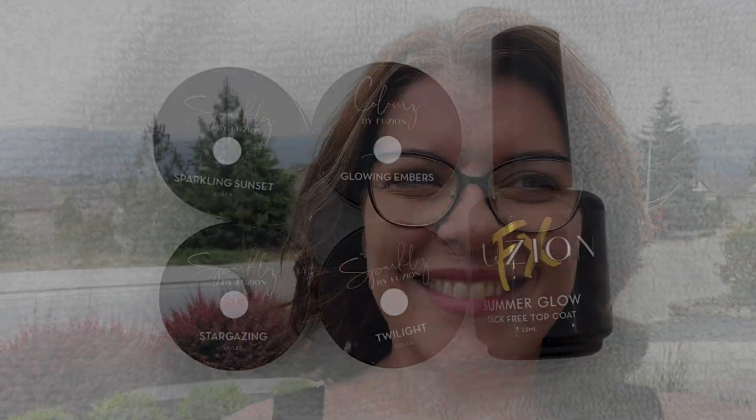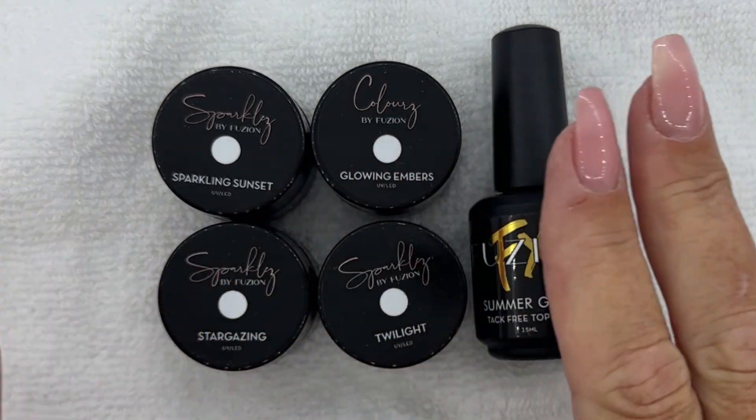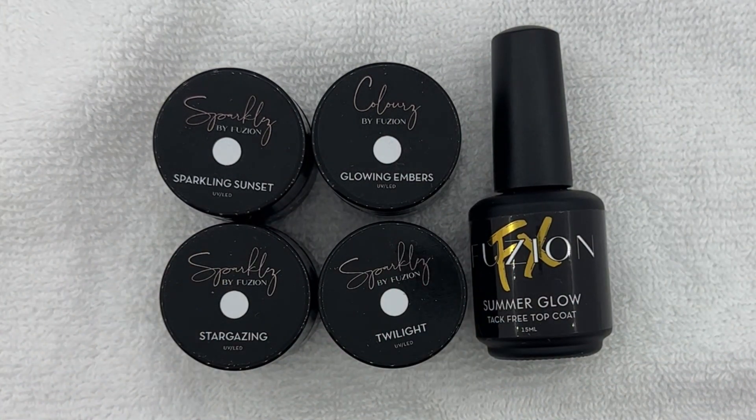In this video we're going to take a look at our new summer collection. It's all about sunsets and bonfires, beautiful colors, and a brand new top coat. Here is our summer collection. The first thing you'll notice is that it's not the typical six color sparkles or shimmers — we've tried to spice it up a little bit, keeping these collections not too big, super affordable, and original.